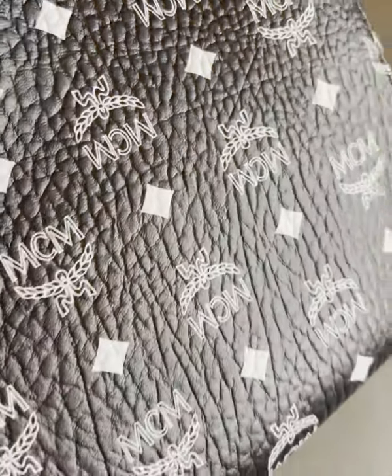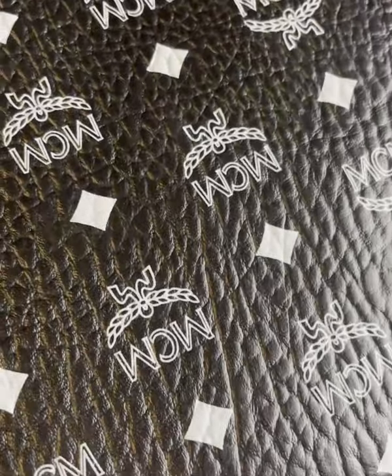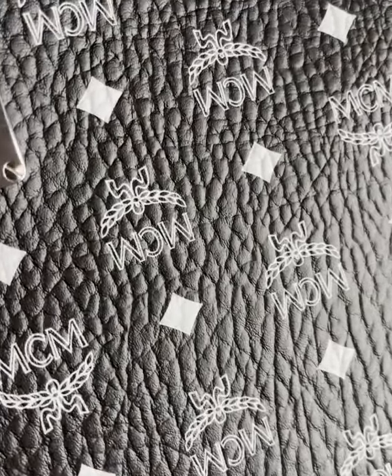Let's get up close and personal on the landscape of this Viseto fabric, which is weatherproof, rip-resistant, and it's a man-made fabric. So hopefully it will stand the test of time. You can see the grain just shimmering under that light so you can get a feel for the texture on the top of that fabric.